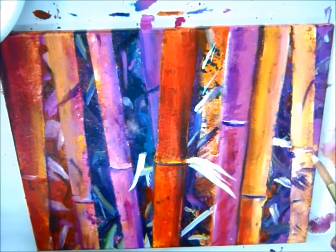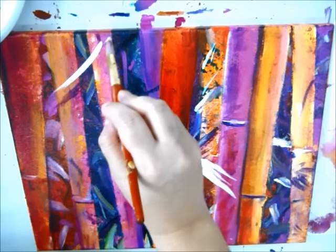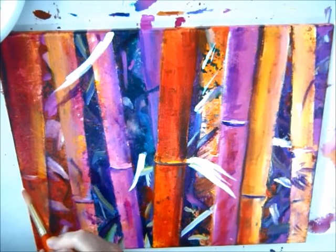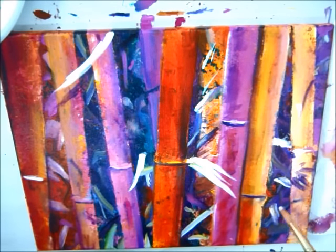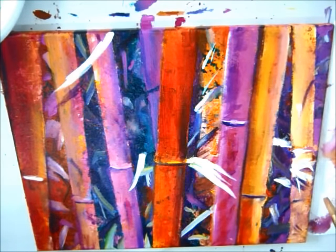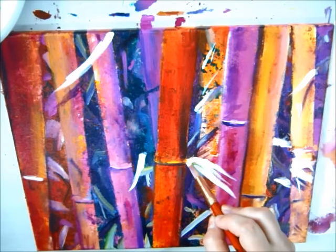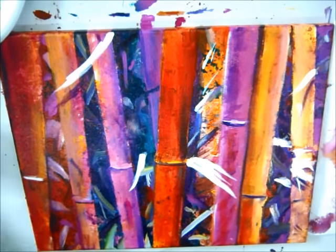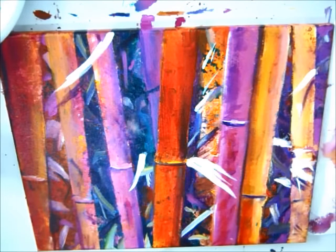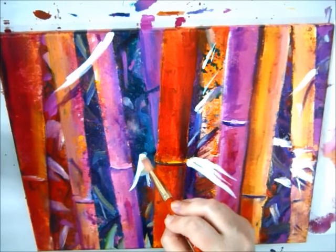Just a couple leaves back in there, maybe some kind of leaf happening. I don't want to do too much — I really want to let these bamboo just kind of stand on their own. So now I can come back in, fix this one up, and I'm going to add some green. I've got this nice lime green that I really like. Start with that and see where that goes — that white is still wet so you're still going to be able to move it around.